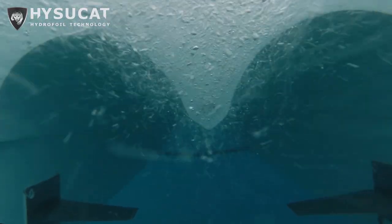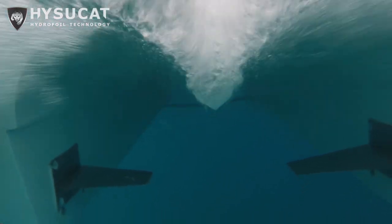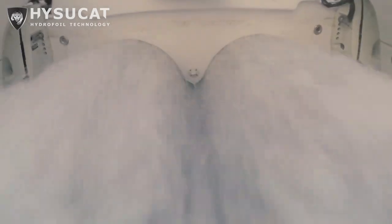And the stern foils have very specific angles for this boat to work, but this is the secret behind the HyserCat and why it's so different to conventional boats.